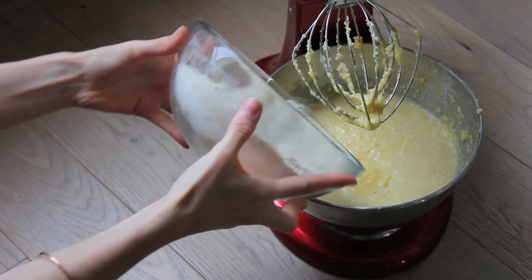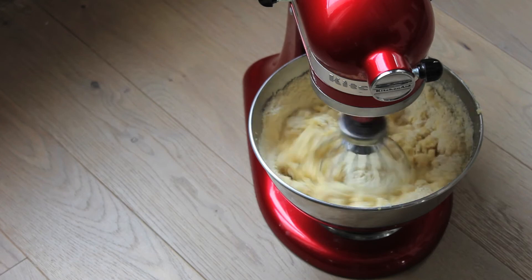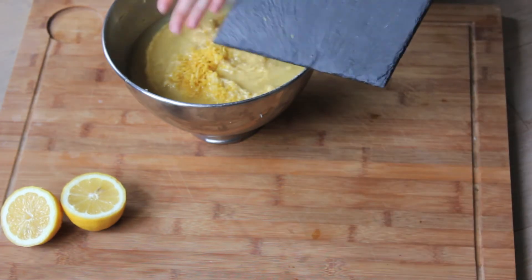Mix the flour and almonds in a bowl and add to the butter mixture. Stir. Then add lemon juice and lemon zest and stir.